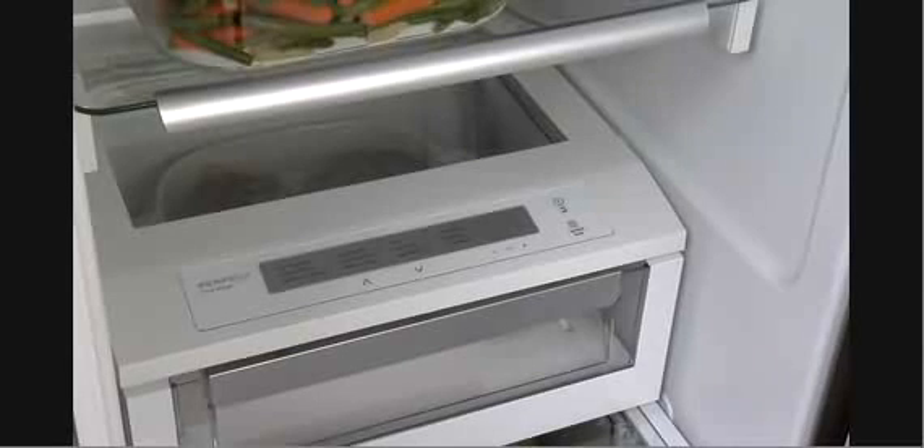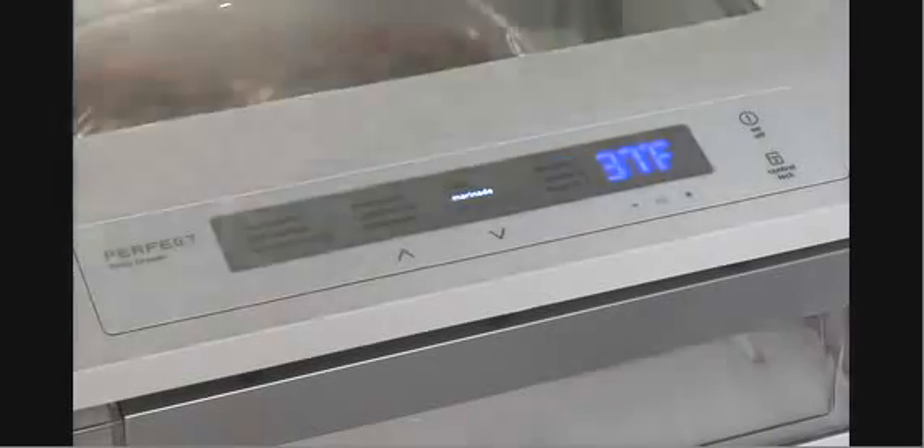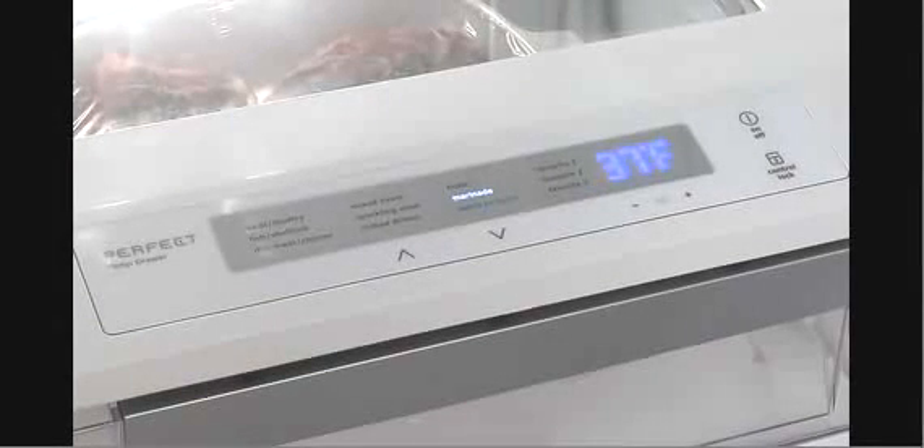If for any reason the side-by-side refrigerator is turned off or loses power, the Perfect Temp Drawer turns off as well. Turning on the refrigerator restores power to the Perfect Temp Drawer, and it resumes operation at the temperature set before the power was interrupted.